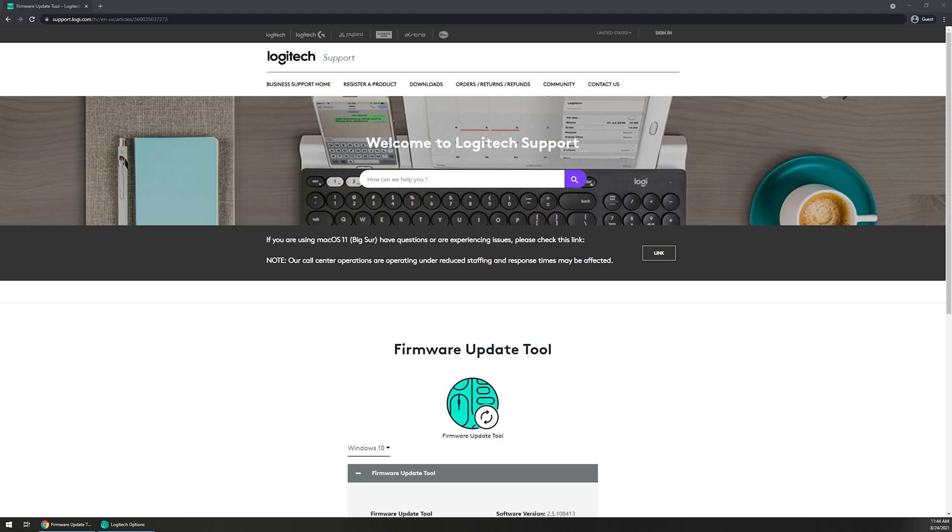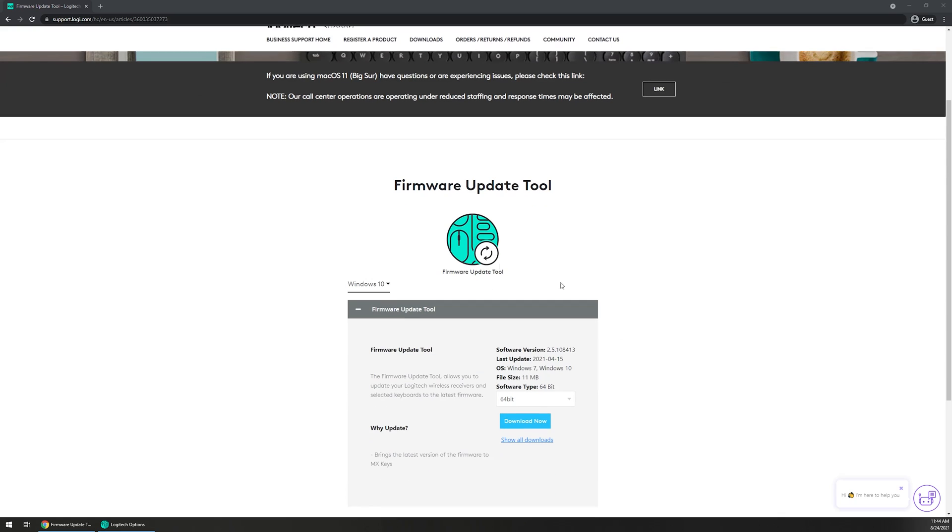So with that being said, let's go ahead and hop into this process. First things first, you're gonna want to download the firmware update tool. You're gonna want to open up your browser of choice — I'm just using Google Chrome in today's demonstration. It should automatically detect your operating system once you get to this website, and of course the link will be down in the video description.